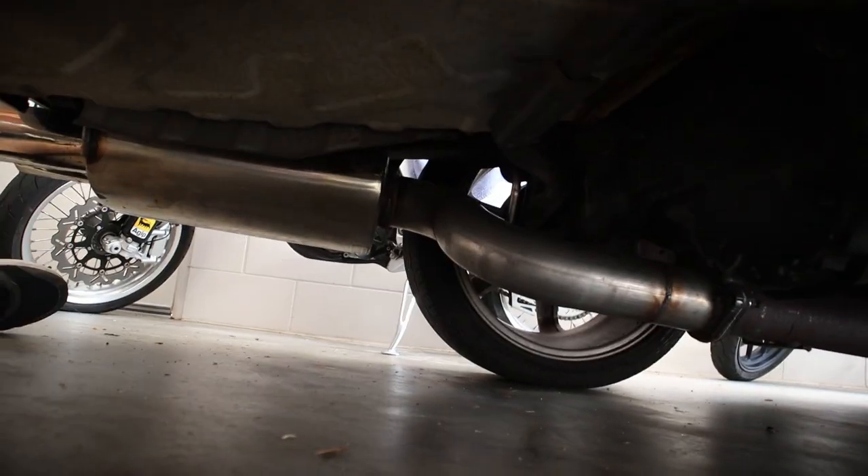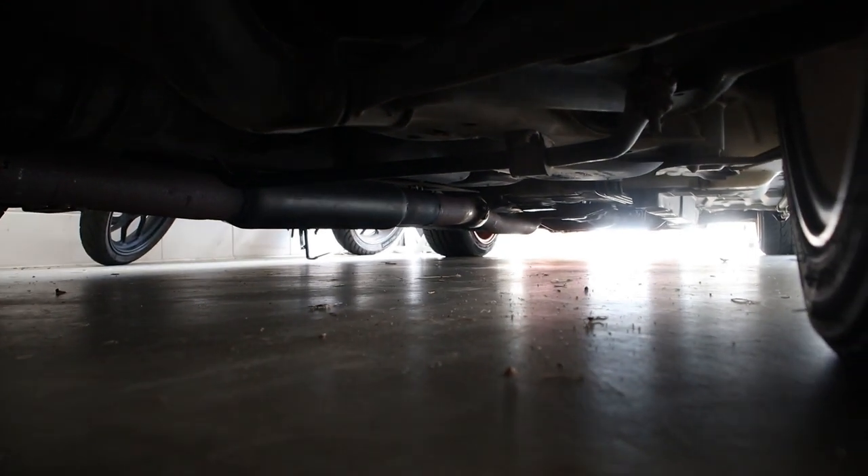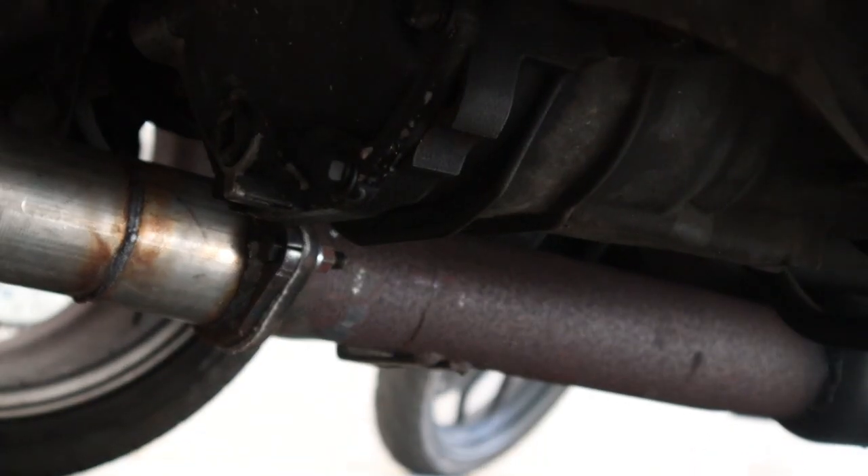So I fitted the resonator, this rear section was done, and the rest was on the car when I got it. So not all my own work.